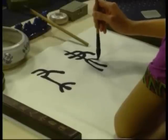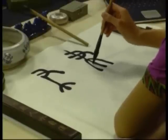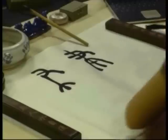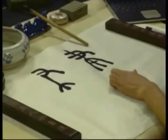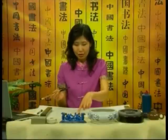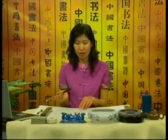Let's use 立书 hand style calligraphy to write. Lift, press the brush. Slowly lift the brush lightly.